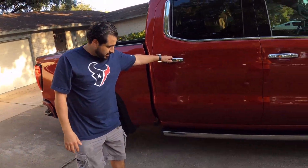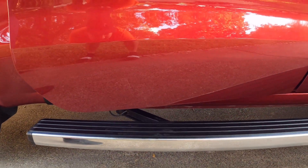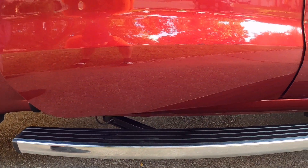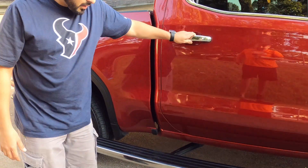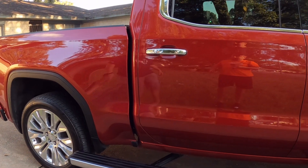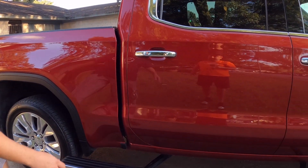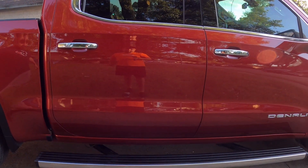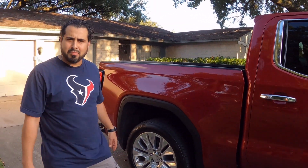Just one more time so you can see how the running board works — it comes straight out, and then there's an option to press a button on the side that pulls it toward the back so you can step and grab whatever you need from your bed. That's a nice feature, and I think the 2021 F-150 is working on something to compete with this — I believe they extended the running board toward the back as well.